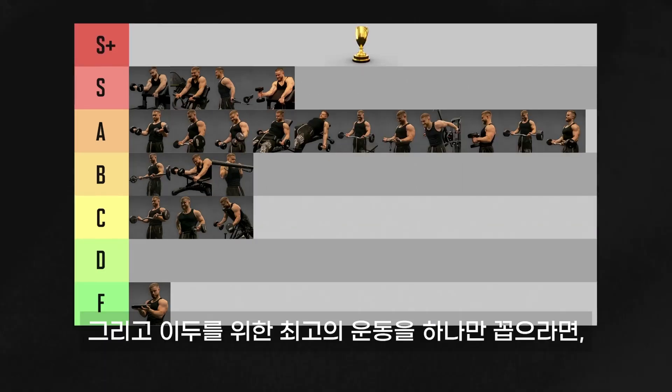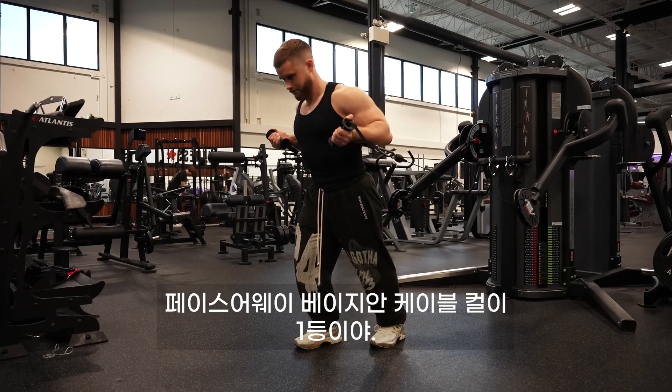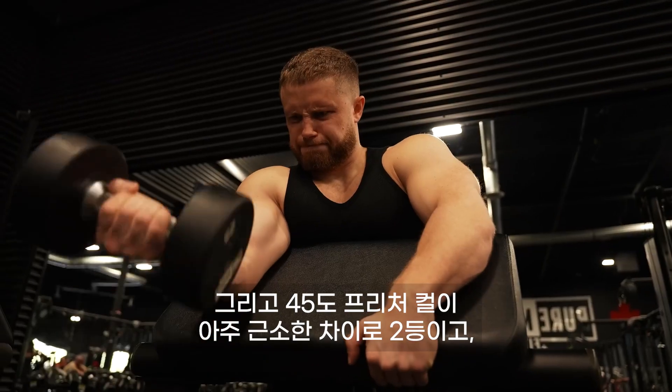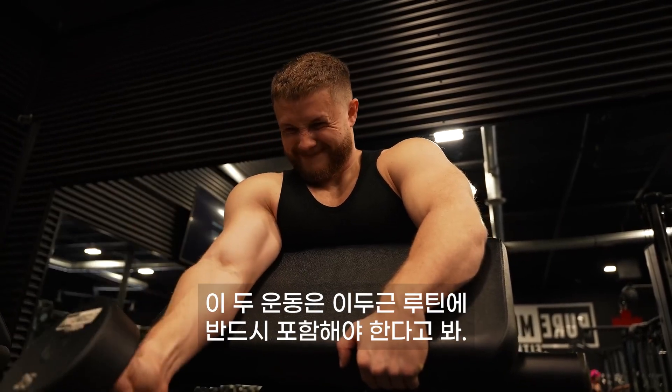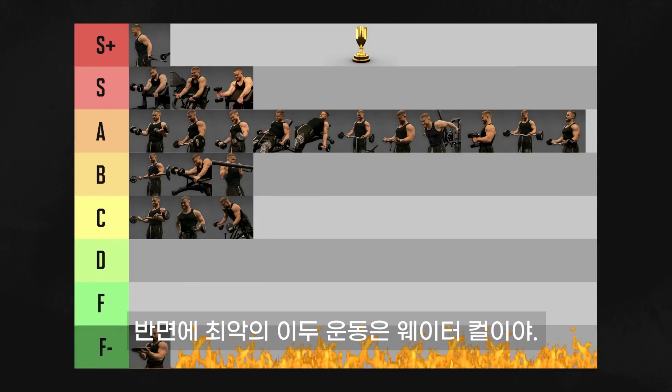If I had to pick just one exercise as the best of the best, it'd have to be the face-away Bayesian cable curl. I think the 45-degree preacher curl would be a very close second, and I think they should both be in your biceps routine. And the worst of the worst would have to be the waiter curl.